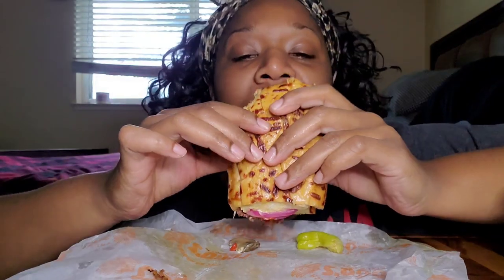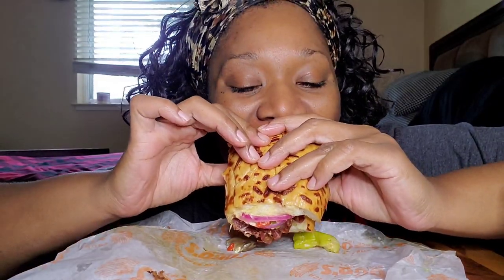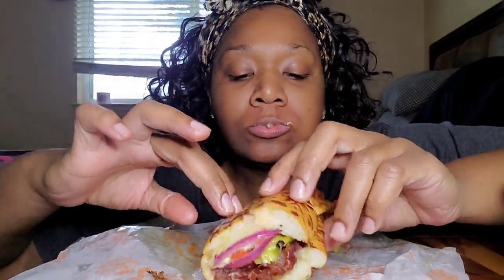I think this is parmesan bread. I feel like I could have done without the red peppers — I don't think I like them on here. Let me take one more bite and see, but I don't think I like them. Something is not giving. I think it's the mushrooms and the peppers.